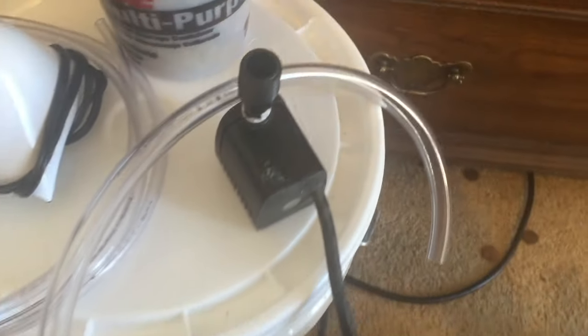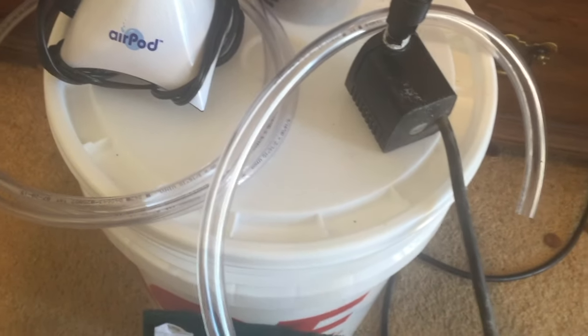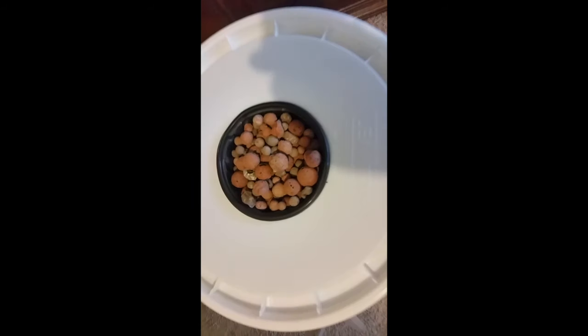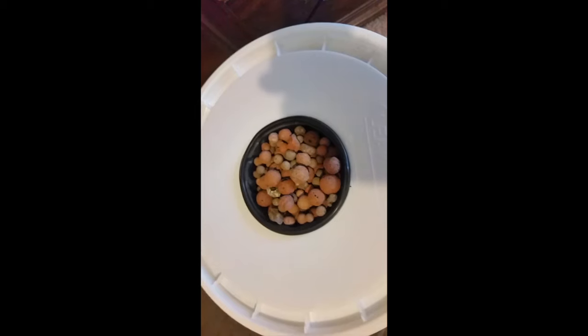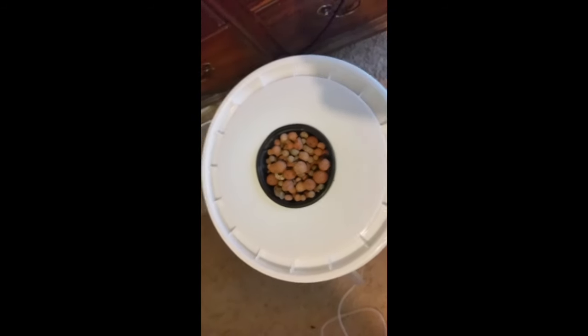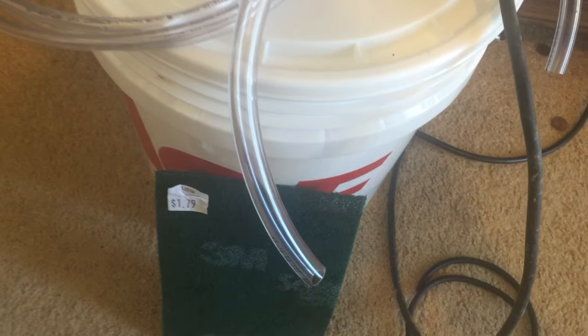A bucket lid. 5 gallon bucket lids can be found at any hardware or superstore and are very inexpensive. For this system we will be cutting a circle cutout in the center of the lid to house our net cup. The key is to cut a hole a few millimeters smaller than the diameter of the net cup, ensuring a tight fit and preventing the net cup from slipping into the reservoir.